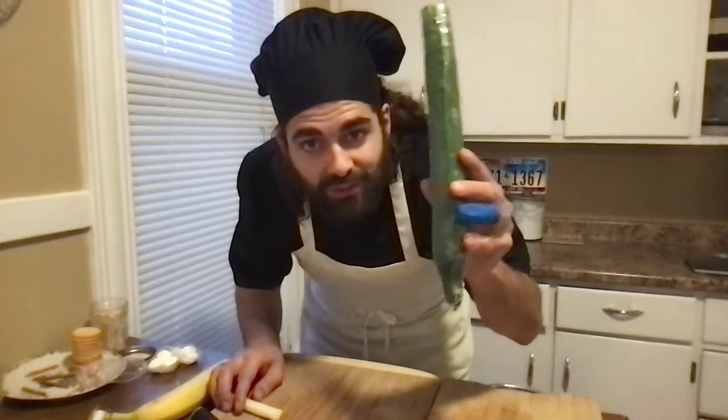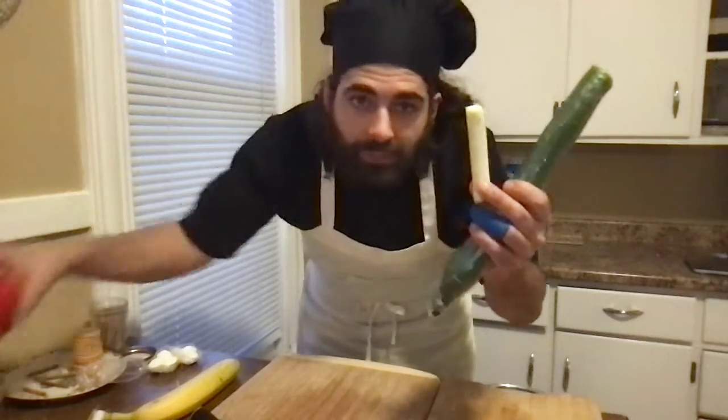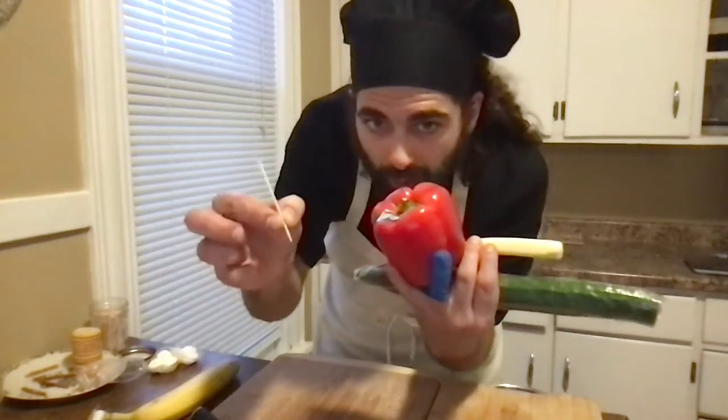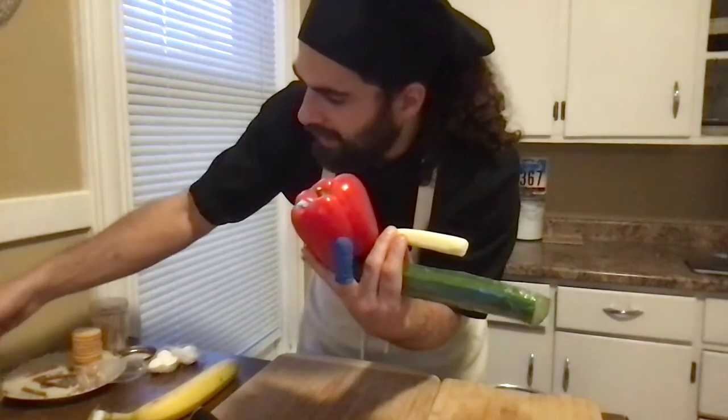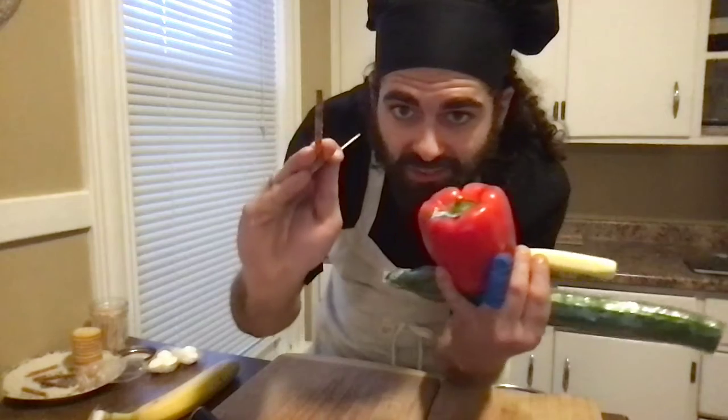So our first one, we're going to use a cucumber, a cheese stick, a red pepper, a toothpick, and a couple pretzel sticks.